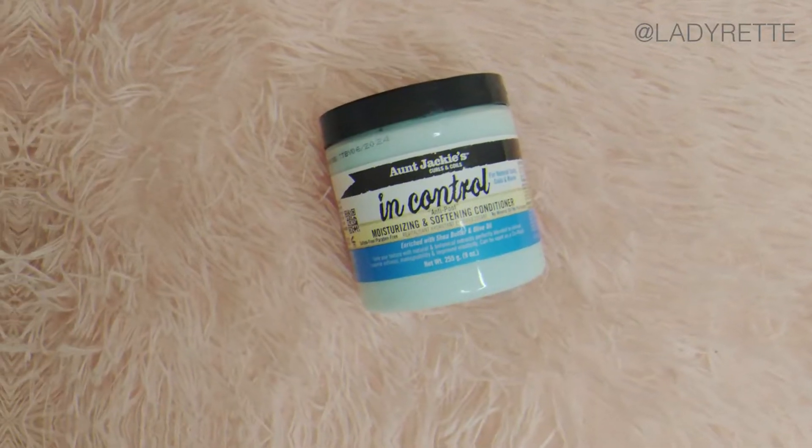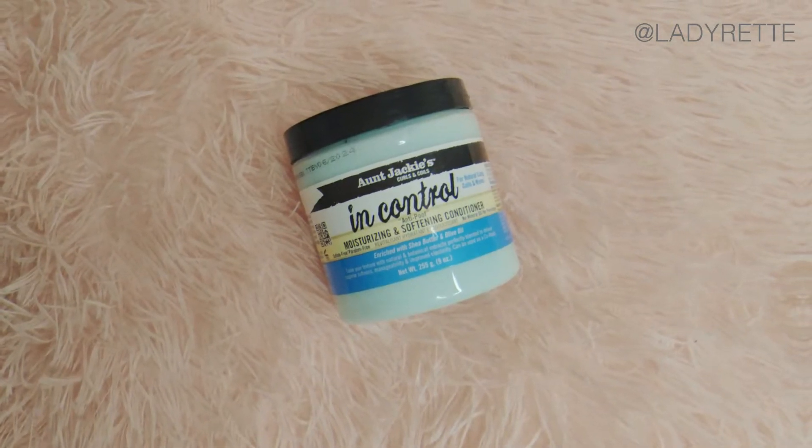Now I'll condition my hair with Ange Jackie's In Control Conditioner. I'm just applying the product evenly, gently stretching my hair. I don't do a full detangle in the shower — I do that out of the shower while I'm moisturizing. I personally don't think the shower is a good environment for detangling because you're standing the whole time, you're gonna get tired, cold, and you'll end up rushing.